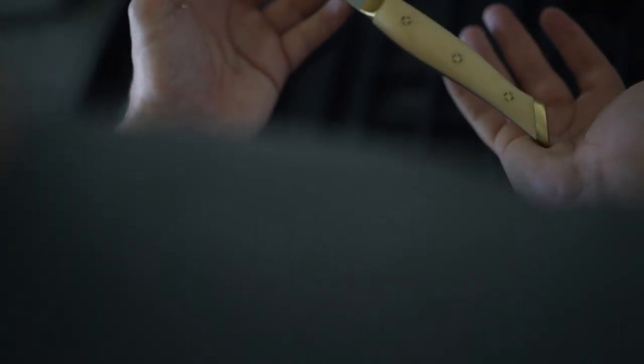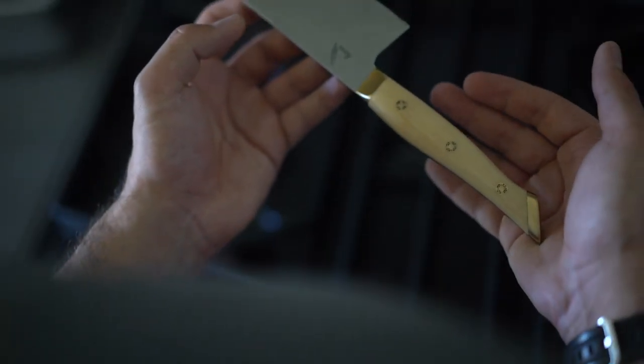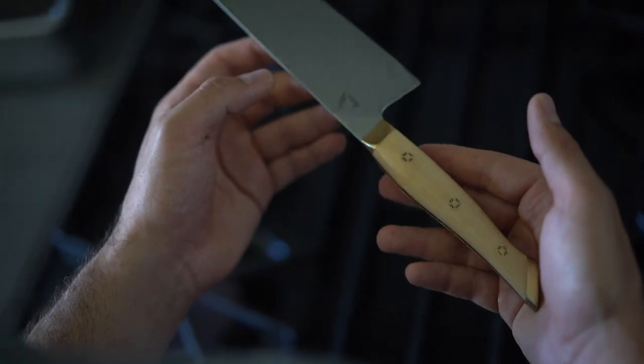What is up folks? This gorgeous 9.5-inch curved beauty has a bit of a story to it. Please allow me to explain.